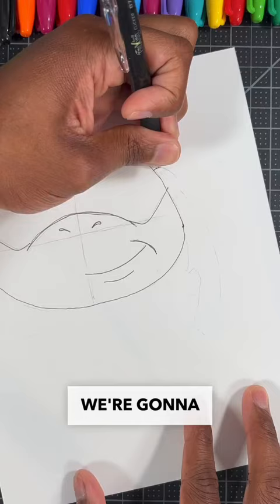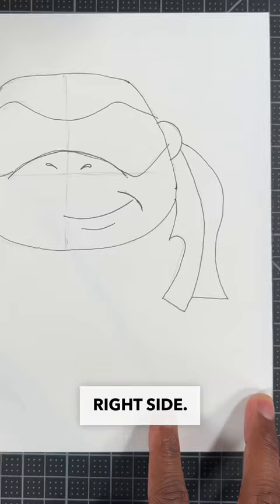Now time for the most important part. We're going to draw a circle and two curved lines for his bandana tie. Don't forget to repeat that step on the right side.